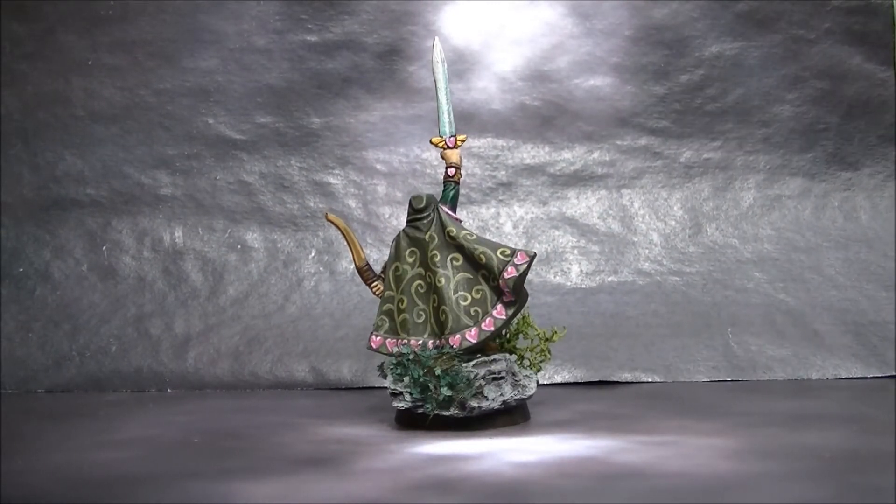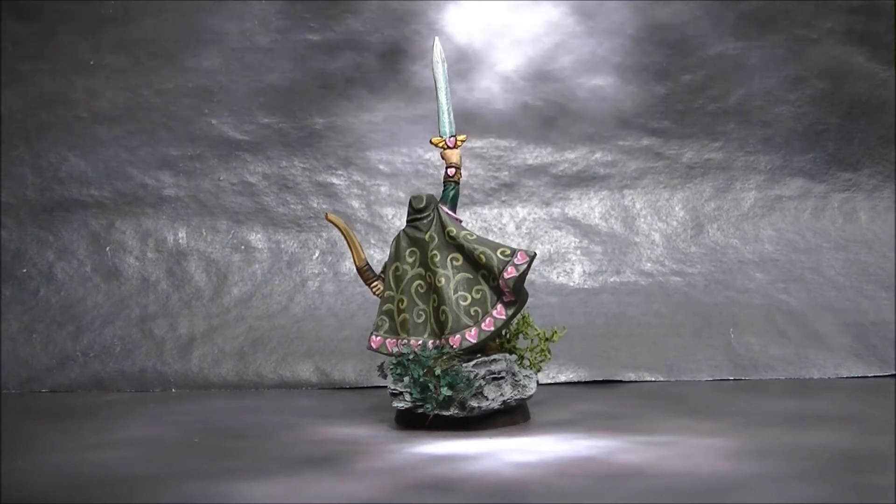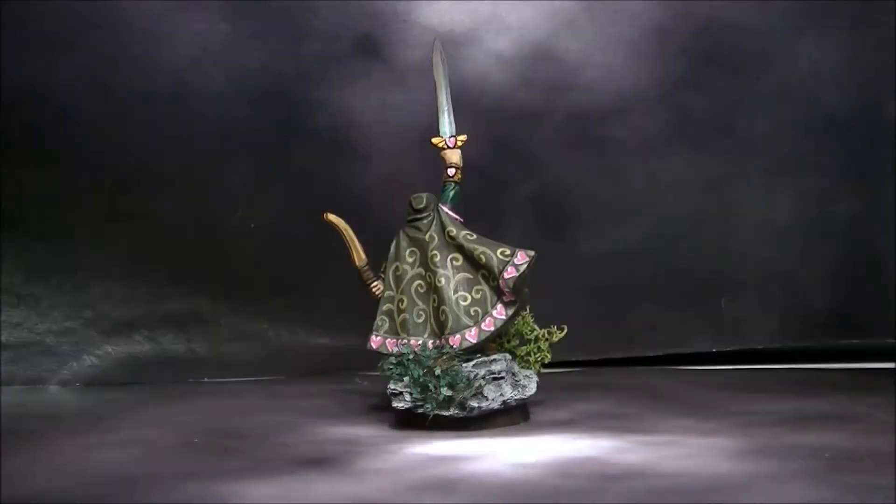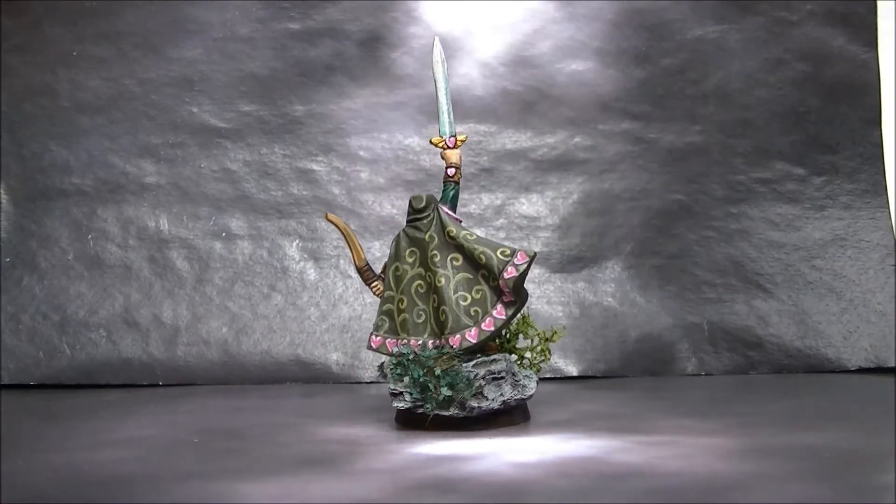This was also part of the challenge — to do some freehand for the Vince Venturella show. So here you have a small freehand.